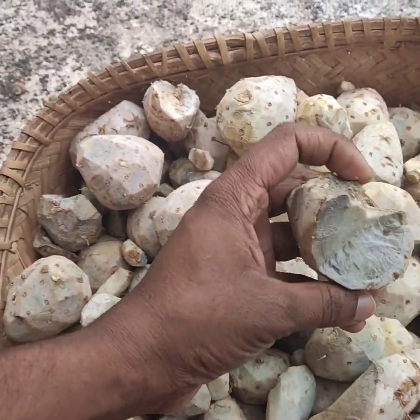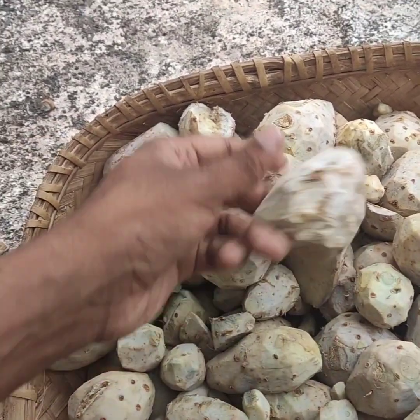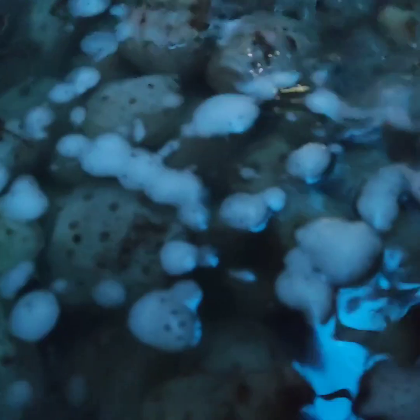You can see a fish in the fish. The fish is made as a fish. I'm going to show you how to get rid of the fish.